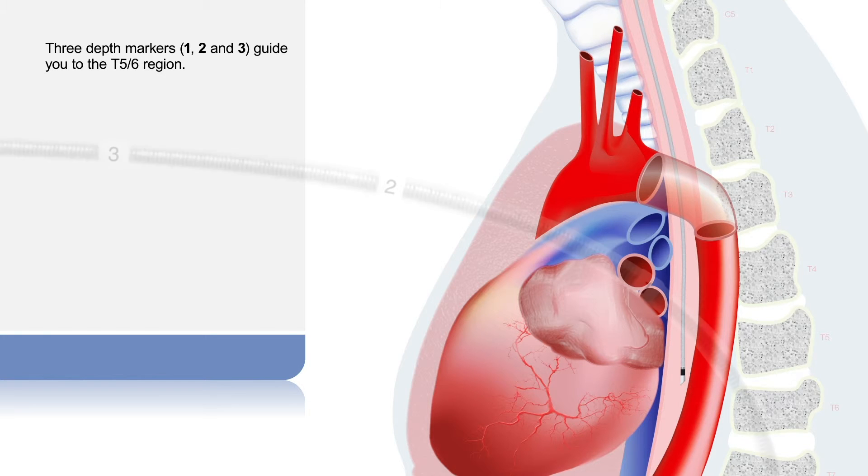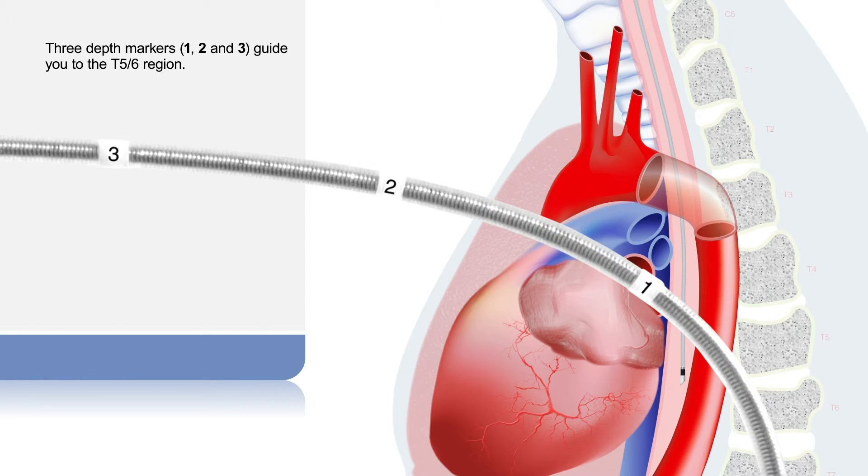Three depth markers are visible along the length of the probe. Their purpose is to guide you to the T5-T6 region. Align marker two or deeper with the incisors for oral insertion, or marker three or deeper with the nostrils for nasal insertion.